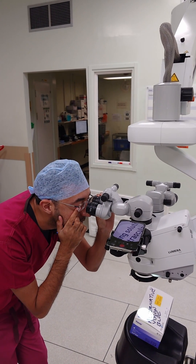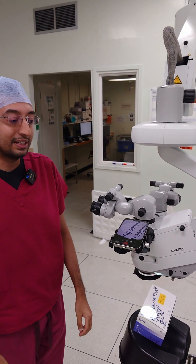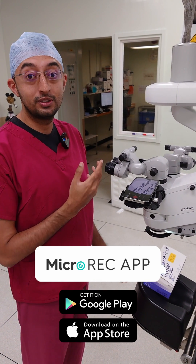Then I'll cover this eye, and then you've got perfect focal quality. Everything on the phone screen and your MicroREC is going to be in perfect focus, and so will your surgery. So enjoy.